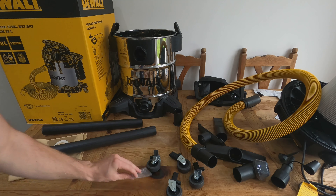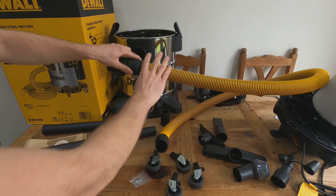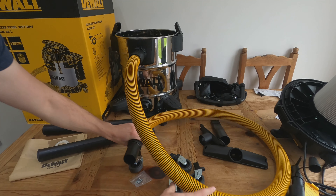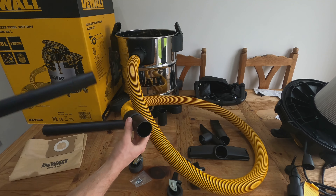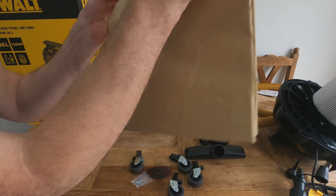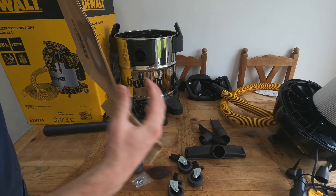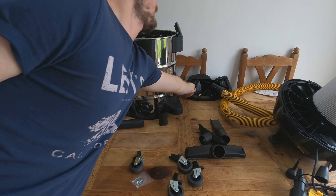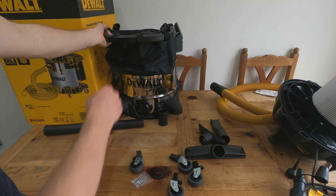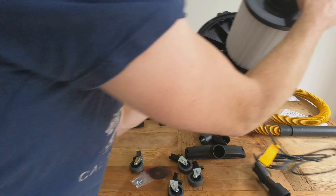The hose simply clips straight into the port, and then you can clip the attachments onto the end. We only get one dust bag with it, albeit it is a massive dust bag. There's also a bag for the accessories that sits on the side of the vacuum when you're using it.